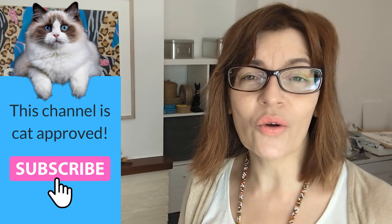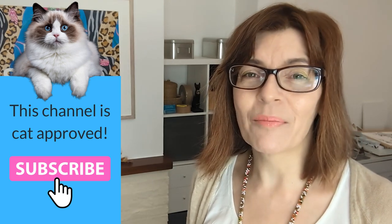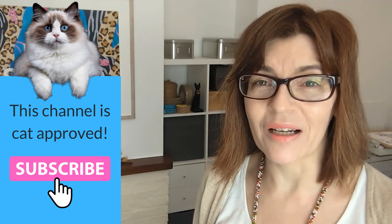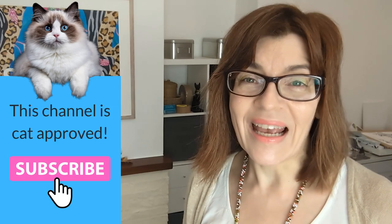Welcome back to my channel. If you are new here, my name is Michelle. On this channel, we do all things watercolor, lots of drawing tutorials, even a little bit of mixed media, business motivation for artists too. Please do consider subscribing, it's completely free, and if you click the little bell icon you'll get notified every time I have a new video. I make at least one free video a week here on YouTube.